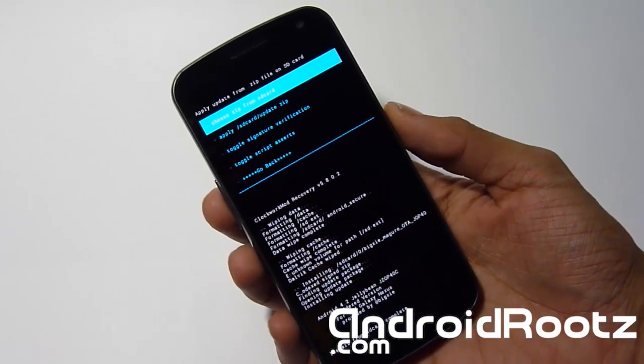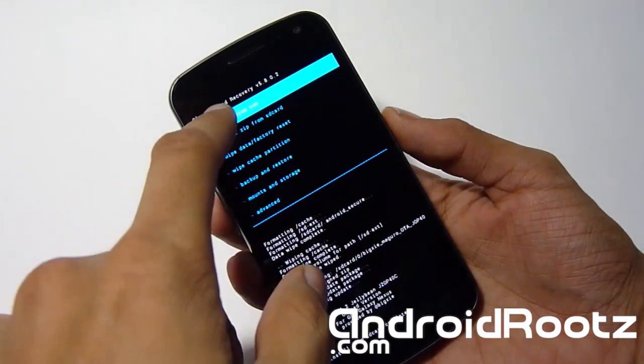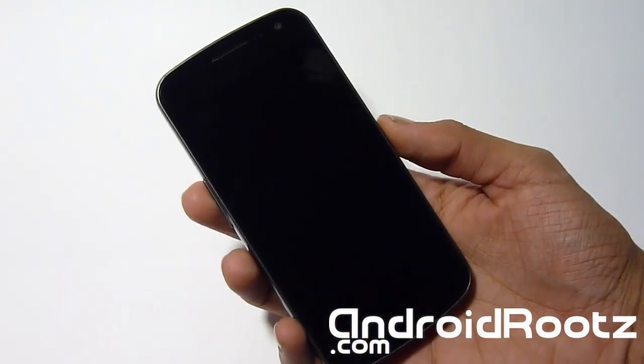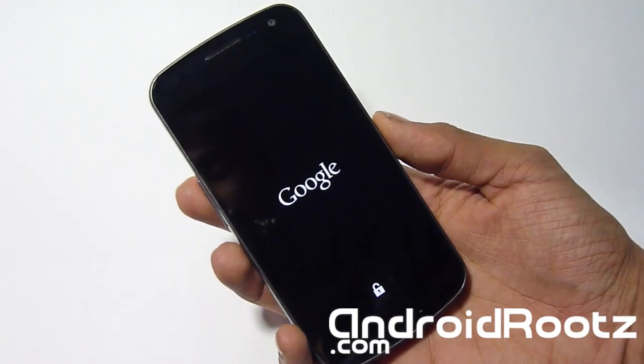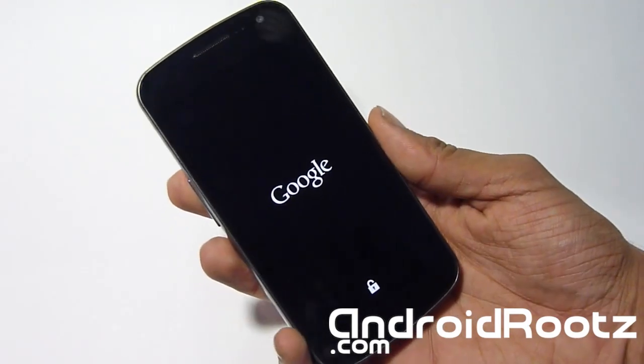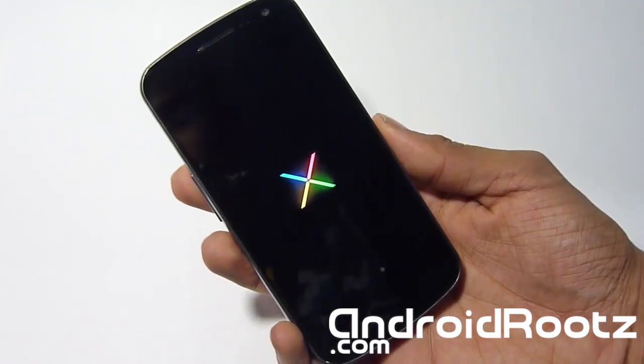The installation is complete. Go back and select Reboot System Now. This reboot will take about 5 minutes max, just because you installed the new stock ROM and it needs to factory reset. So be patient — it'll take about 5 minutes. Once it's done you'll be able to set it up. I'll be back once you see the animation.